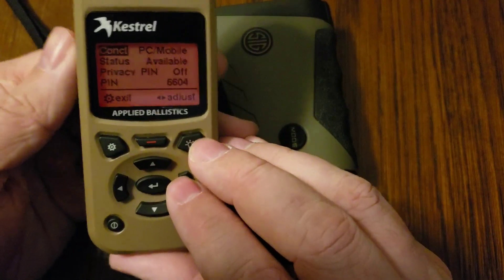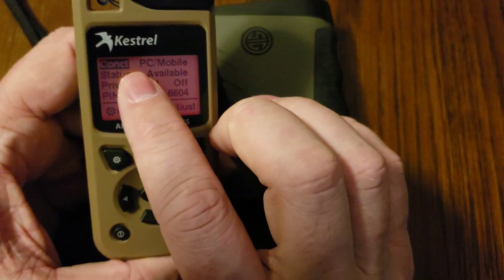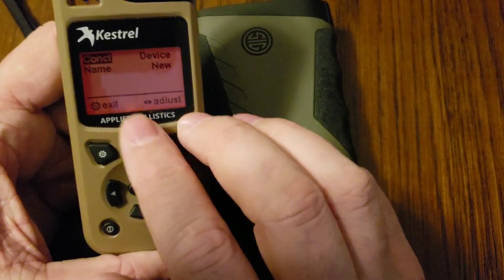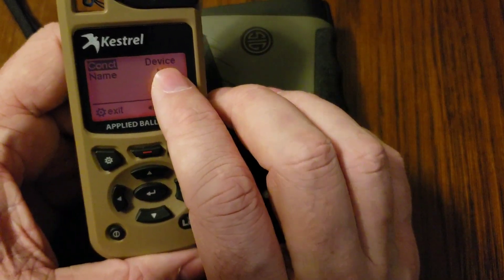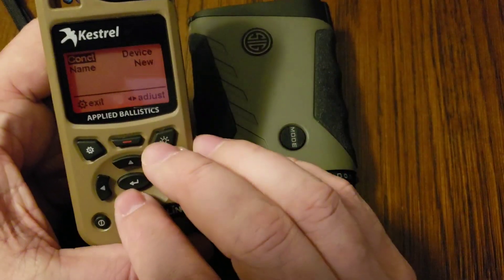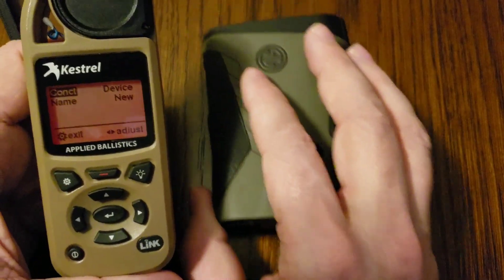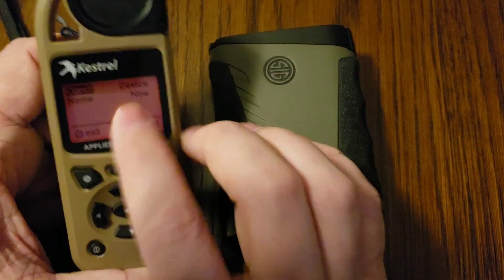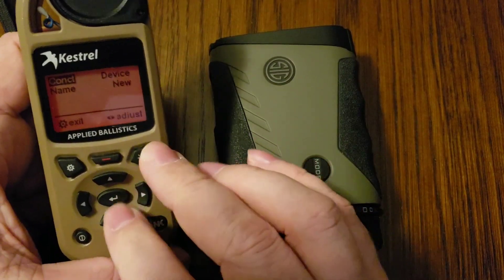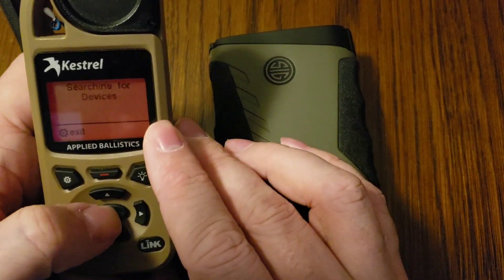There are two modes here. Normally it's going to say PC Mobile. With Connect highlighted, if you tap the arrow key, you can see that we're now in Device mode — and that's the mode we need to be in to utilize this connection. If you're going to connect the Kestrel to another device, a laser rangefinder of any kind, it needs to be in Device mode, not PC Mobile mode, which would be for connecting to a computer or to a phone.